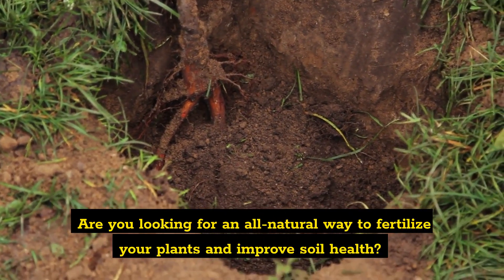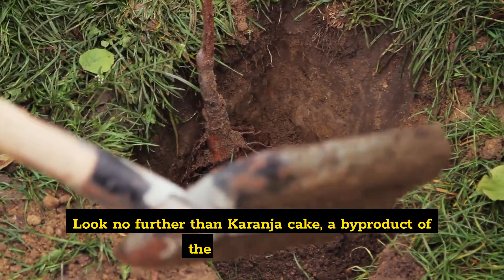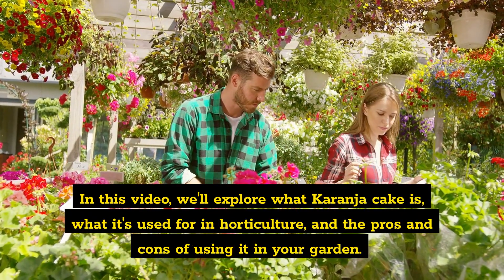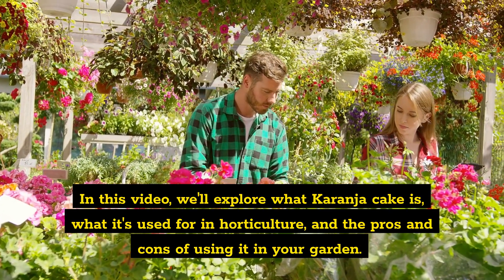Are you looking for an all-natural way to fertilize your plants and improve soil health? Look no further than Karanja Cake, a by-product of the Karanja Tree. In this video, we'll explore what Karanja Cake is, what it's used for in horticulture, and the pros and cons of using it in your garden.